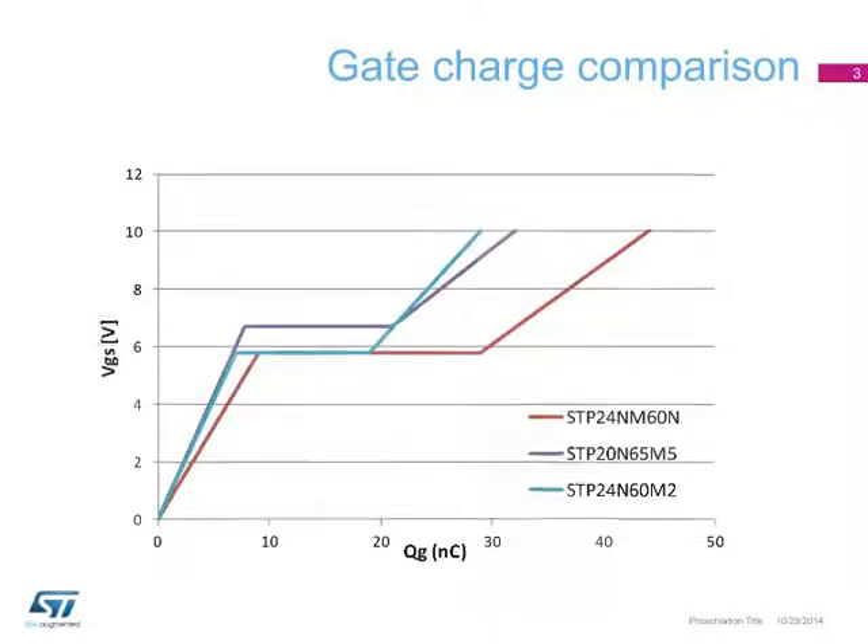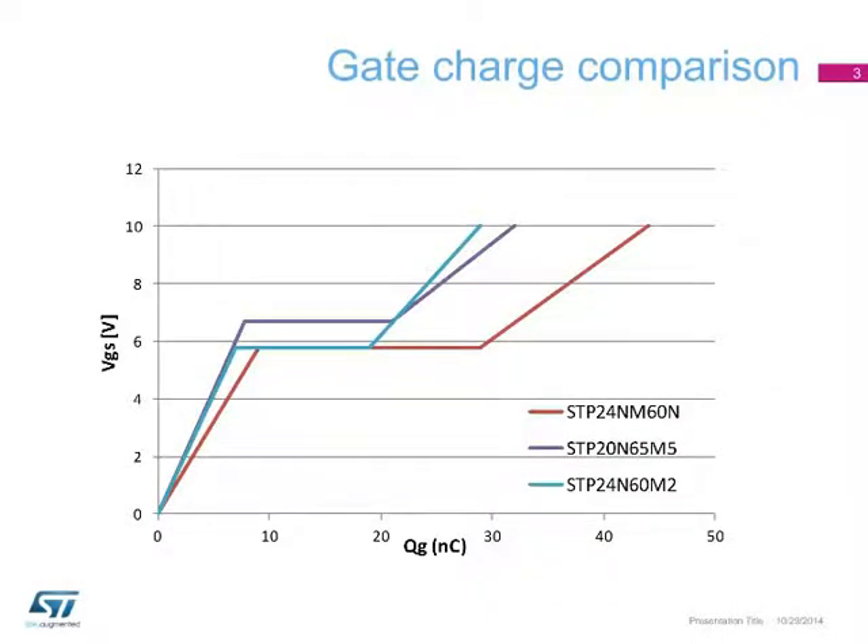The main advantage of this new MOSFET series is the significant gate charge reduction compared to the second generation of MDMesh devices. The devices under comparison are all 190mΩ devices and 600V rated, except for the STP-20N65M5, which is a 650V MOSFET belonging to the MDMesh M5 series.